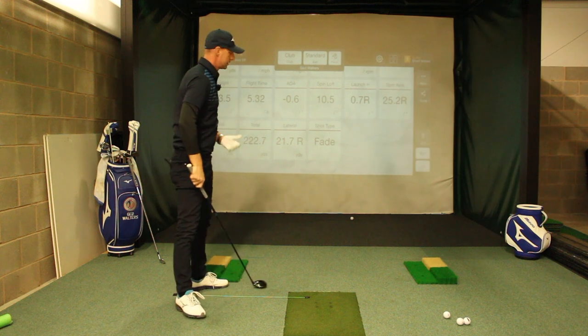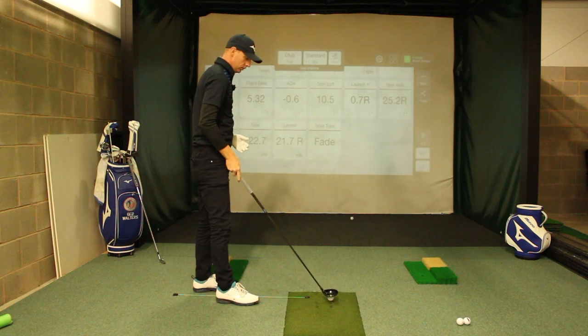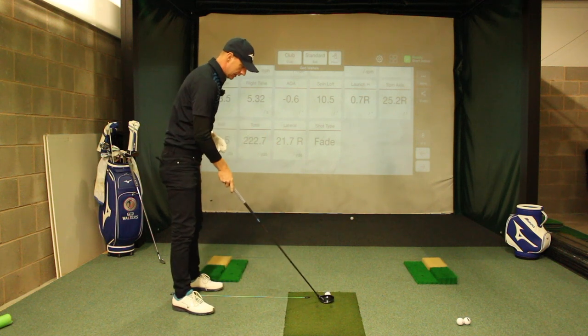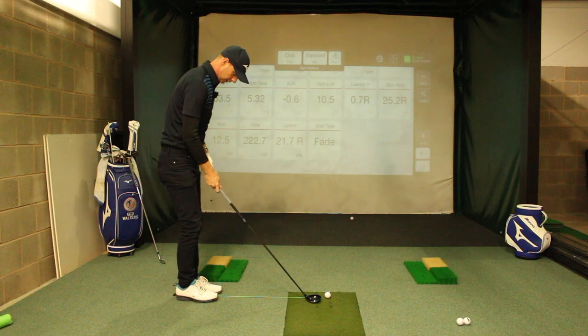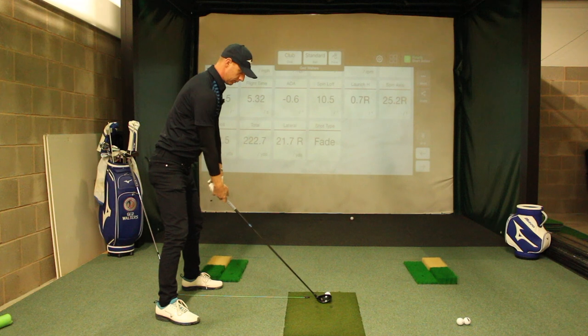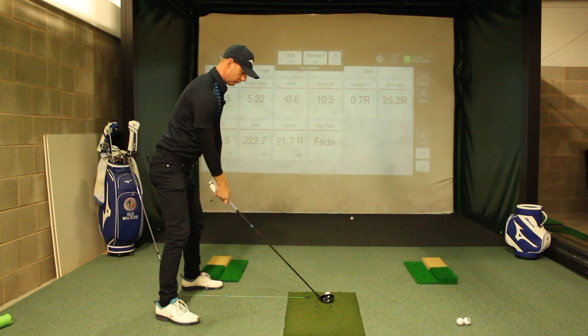On that one there: minus 0.6, so half a degree down — which is perfect, because that is that slight downward angle, that's me getting good contact with the ground. Let me go again. Go through that routine, get that ball position, let's try and get that same feeling — that brushing of the mat as we go through the bottom.